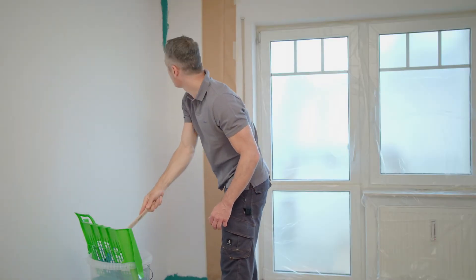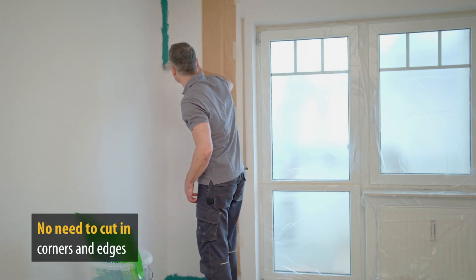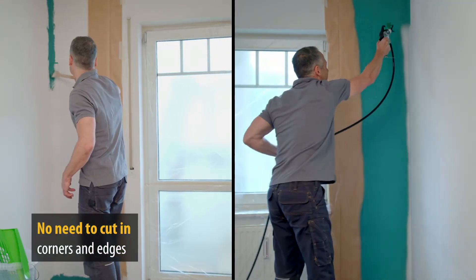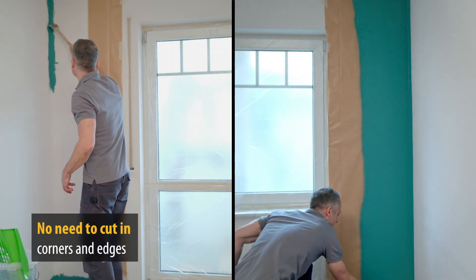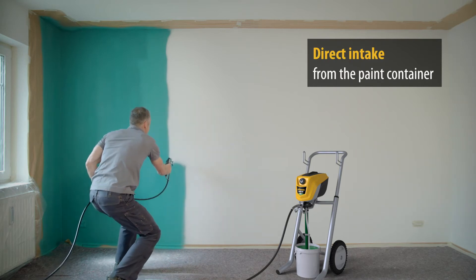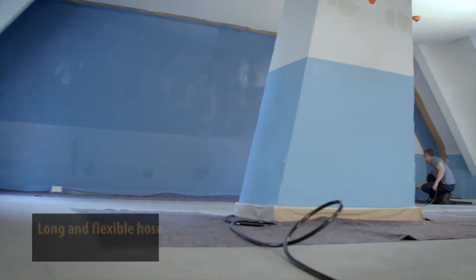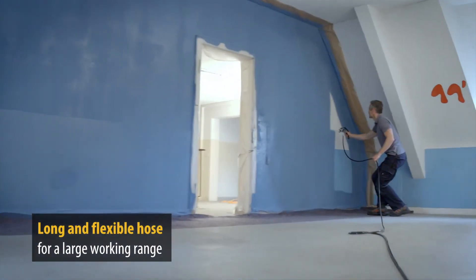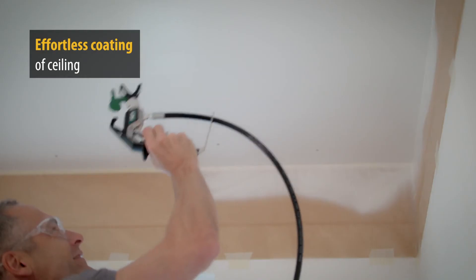ControlPro devices from Wagner allow effortless cutting in of corners and edges, making annoying bending, wiping and spillages a thing of the past. The paint is applied easily and without interruption, thanks to the direct intake from the paint bucket. Larger projects and ceilings can be coated very easily, thanks to the long and flexible spray hoses and the large working range.